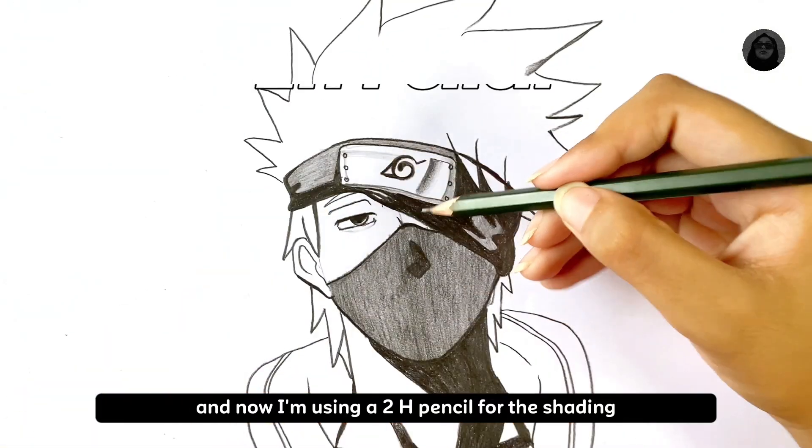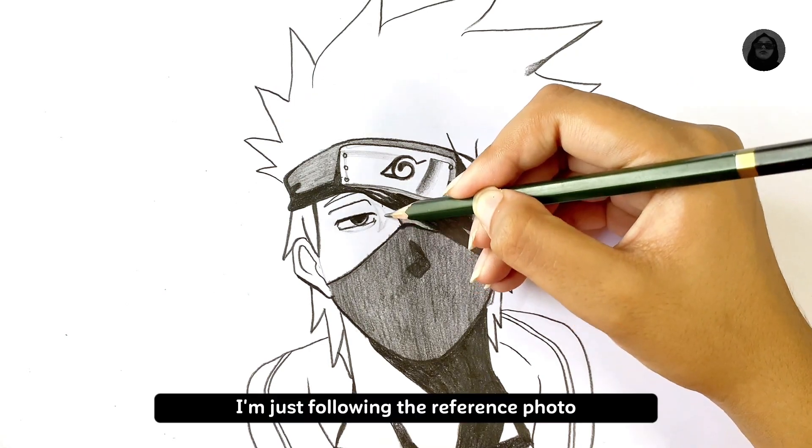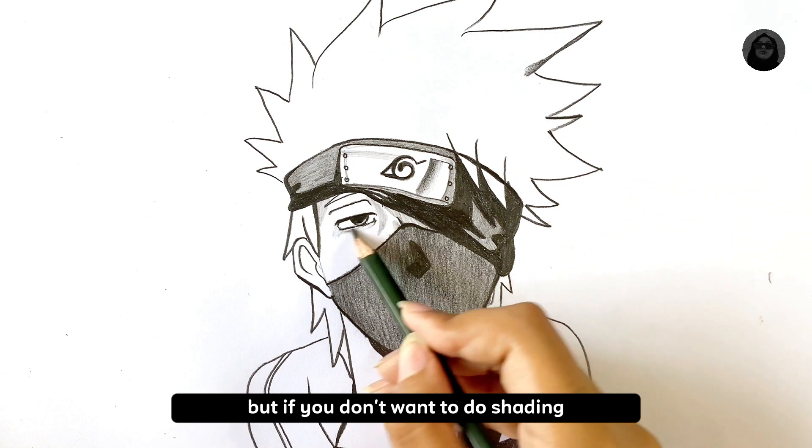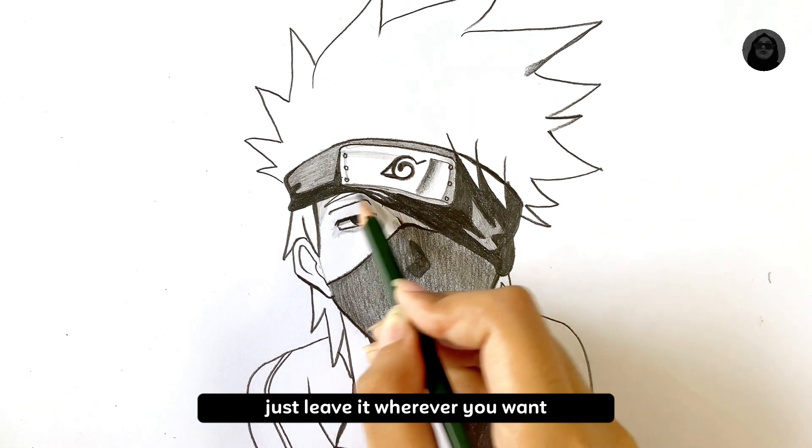Now I'm using a 2H pencil for the shading. I'm moving the reference image because it wasn't needed, but if you don't want to do shading, just leave it wherever you want.